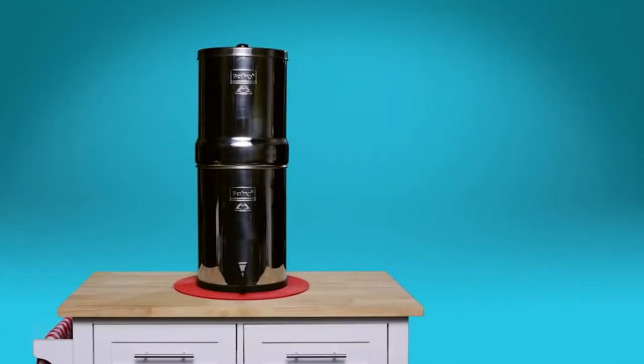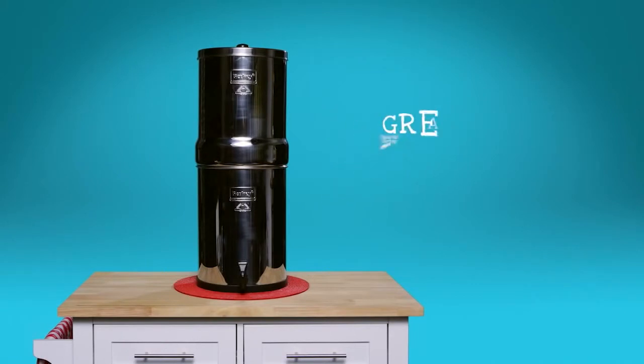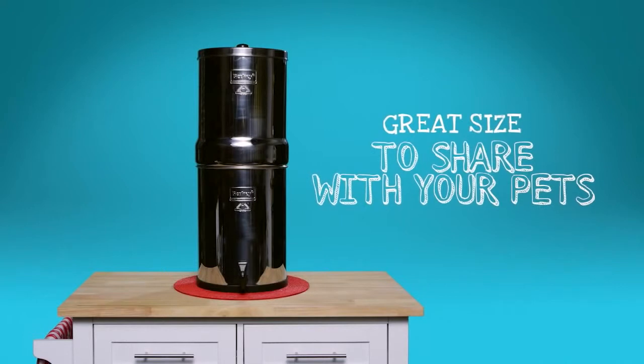For families with even bigger needs, there's the Imperial Berkey, which is great for up to nine people. It's not too much bigger than the others, so it will still fit perfectly in your kitchen. The Imperial Berkey is also the perfect size for sharing the wonderful taste of purified water with man's best friend or any other household pets.